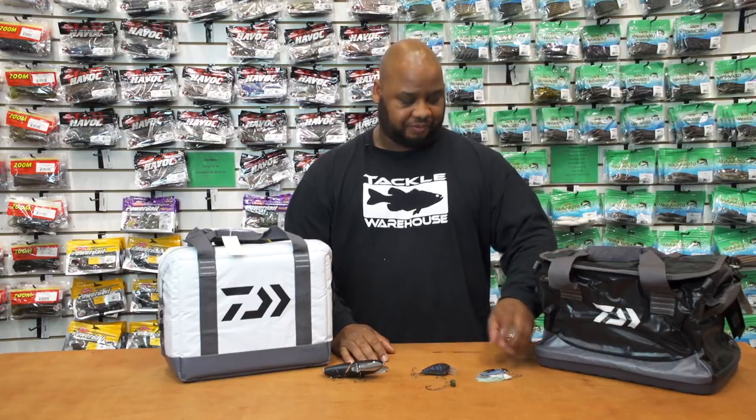What's cracking peeps, it's the A-Train coming back at you with another episode of What's New at Tackle Warehouse. Hope you guys this new year is off to a great start, and hopefully with the products here today it'll help you in catching your biggest bass of the year. To start off, we're going to start with Gary Dobins.